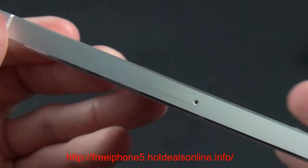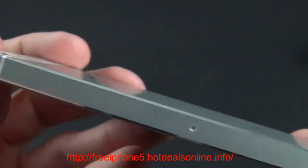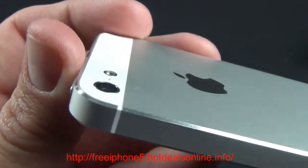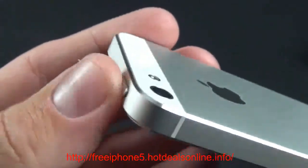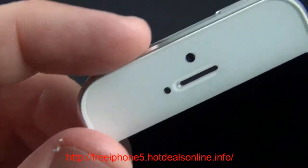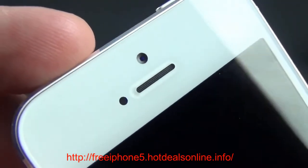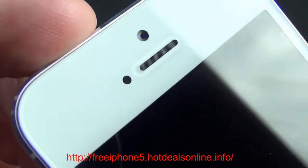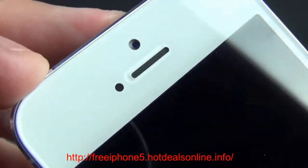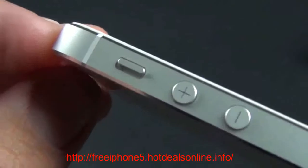Here we have our SIM tray, which now uses a nano SIM. Up top you'll find those familiar antenna breaks from the iPhone 4 and 4S, but this time they're color-keyed to the device — the white iPhone has white antenna breaks. On top is the sleep/wake button, and there's no headphone jack or microphone at the top this time. On the front you'll find the new front-facing FaceTime camera with 720p recording, a backlit illuminated sensor, an ambient light sensor, and the earpiece — which also has a microphone buried inside it.